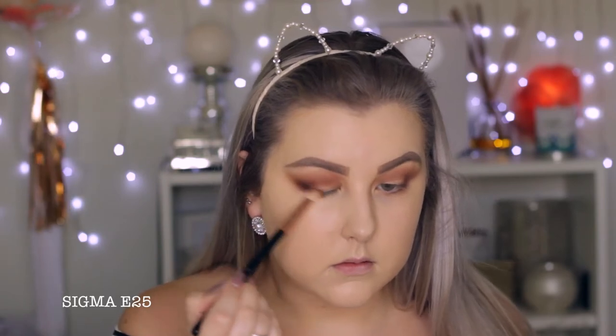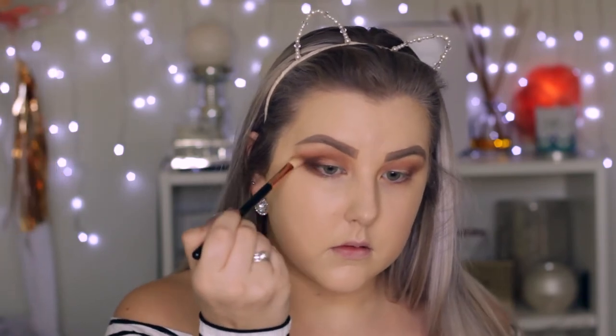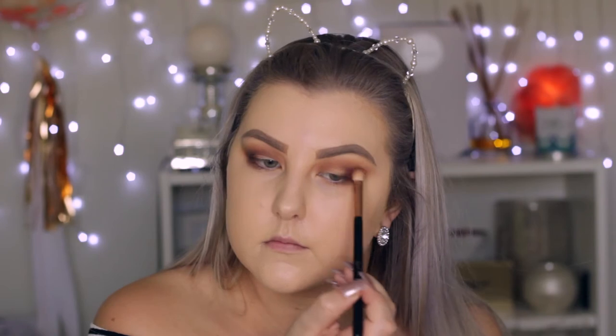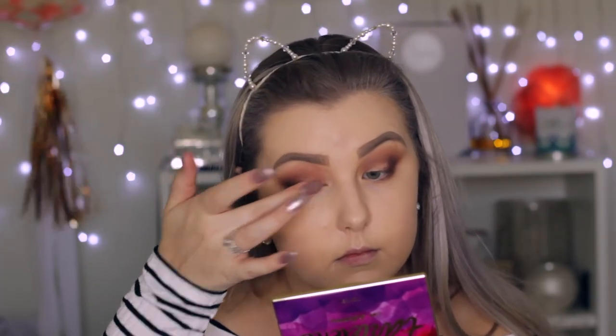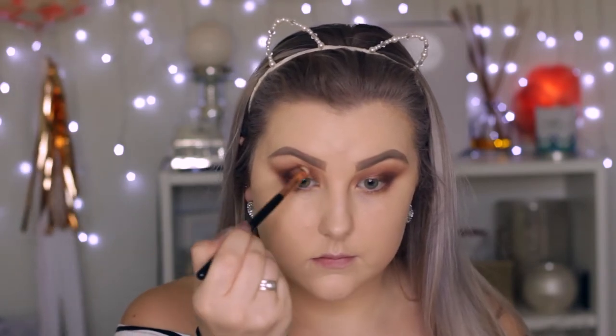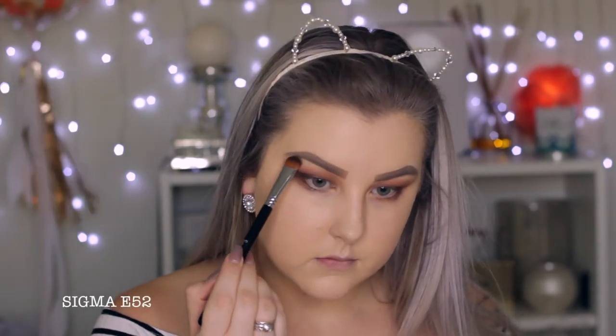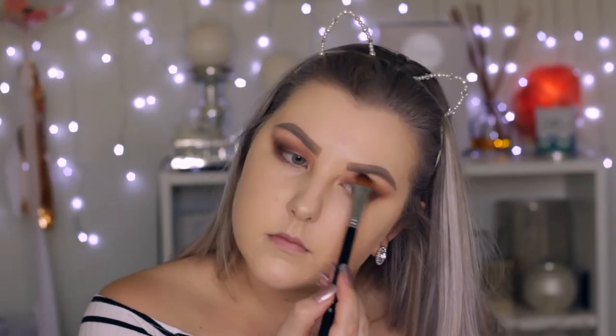Then I'm taking the warm toned reddish brown and using an E25 brush because it's more precise. I'm making a V shape in the outer corner and buffing it through the crease. Then I'm picking up on my finger the shimmery bronzy shade and applying that to my eyelid, then going back in with the E25 brush to make sure those edges are nice and blended.